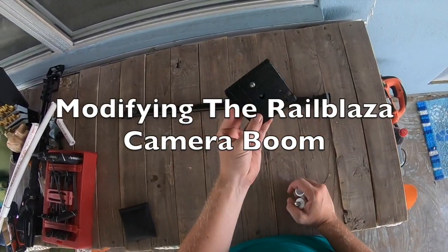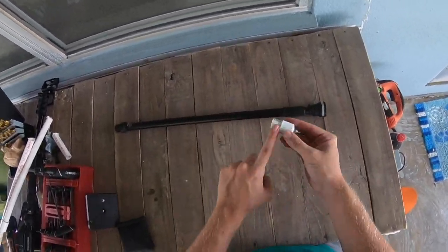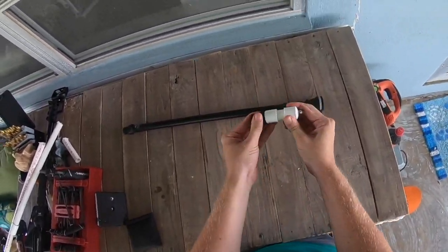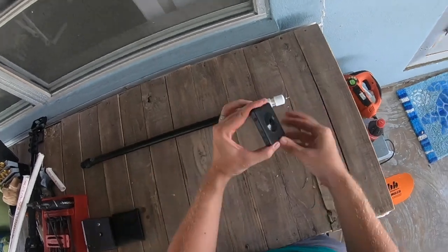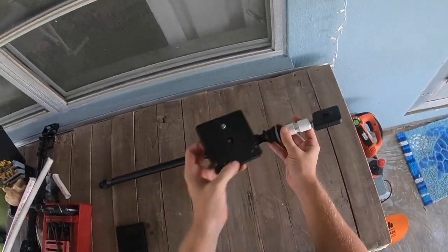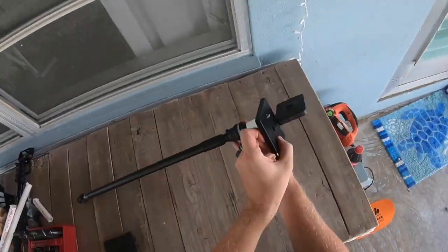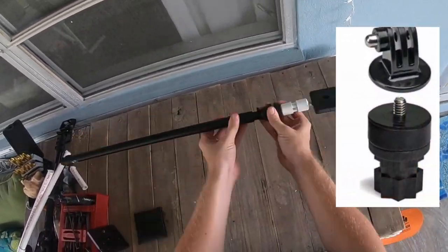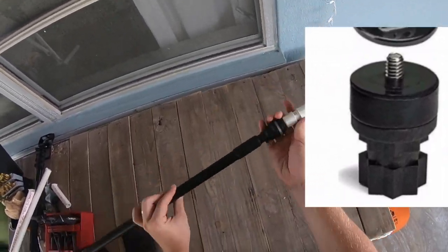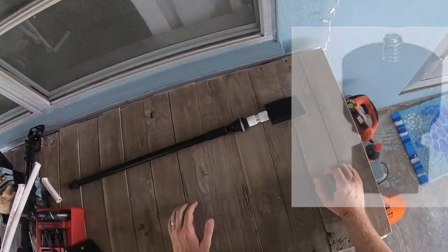Another option I've considered is to use my existing RailBlaza camera boom. What I could do is make a smaller version of that camera boom out of PVC and attach it — then I wouldn't have that big square base getting in the way of my footage. Or I could buy this adapter here and use the lower part to attach my camera to the pole.